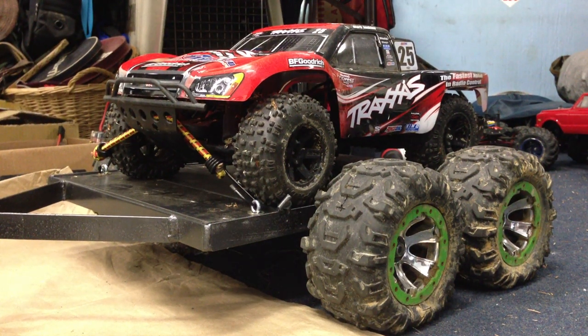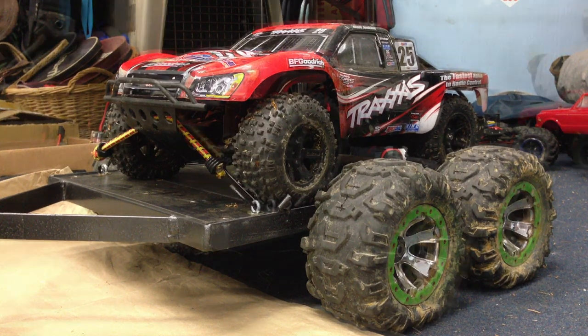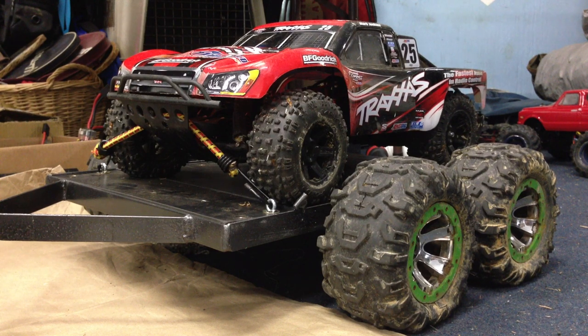What is going on guys? This is RustlerVXL09 and in this video I'll be doing a complete breakdown of this RC trailer. Okay, so first the basics.